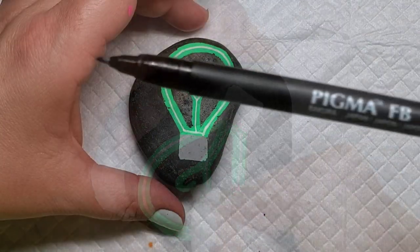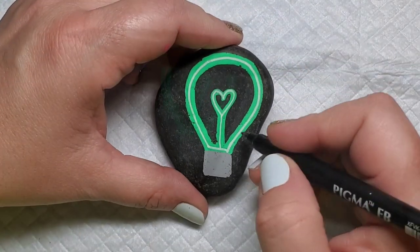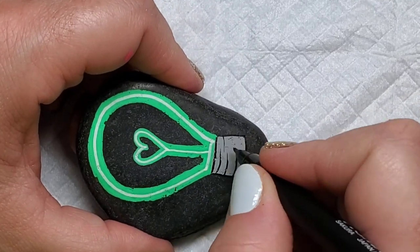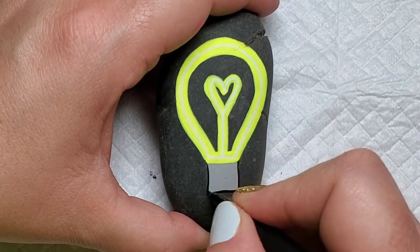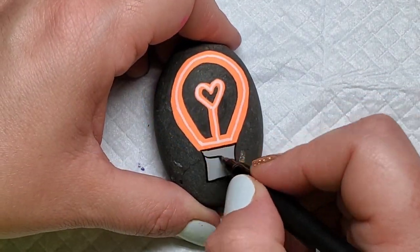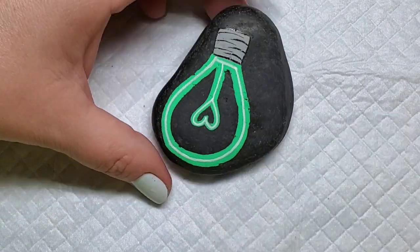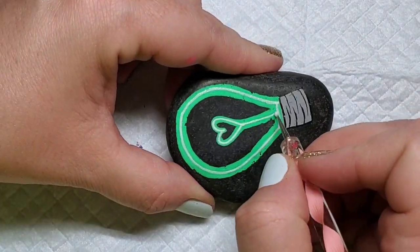To add a little bit of detail to the light bulb base, I'm going to take the Sakura Pigma paint brush pen and outline the gray box, then add some curved half-lines that give the appearance of the base being round — that part where you'd screw the light bulb in. I'm also going to take some extreme hologram glitter paint and a dotting tool and add some sparkle to that white line on all of the light bulbs.